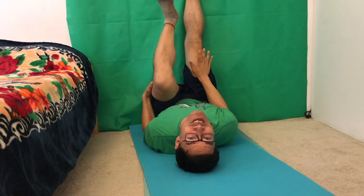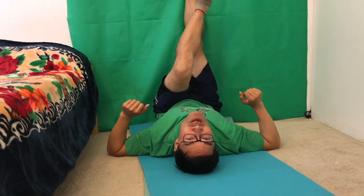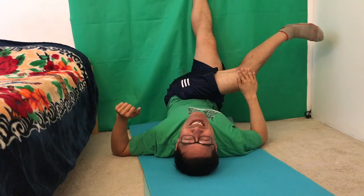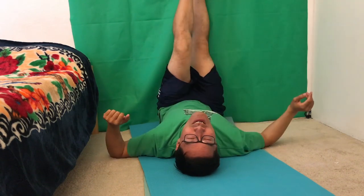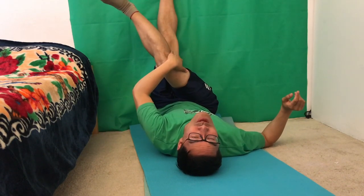Number seven — I like to call this the wad twist backcracker. One leg stationary like this, have this knee cross over, and use your shoulders and arms as a stabilizer. Same for the other side: this one stationary, bring this across, pull it over to the other side.